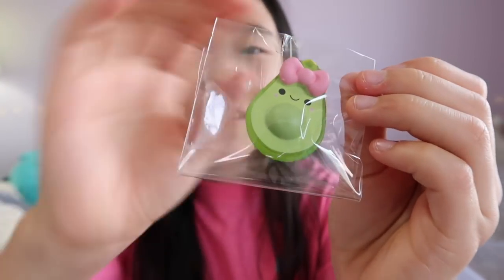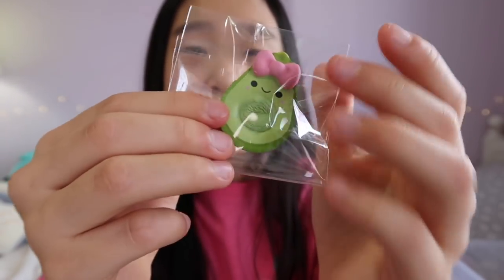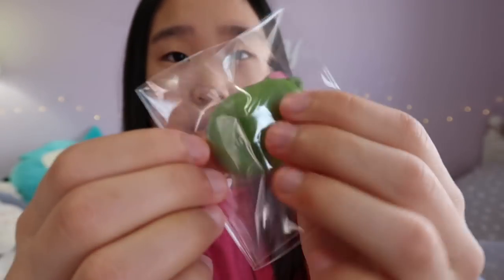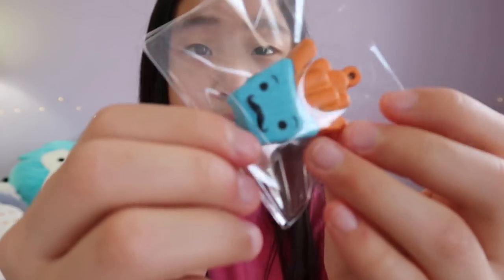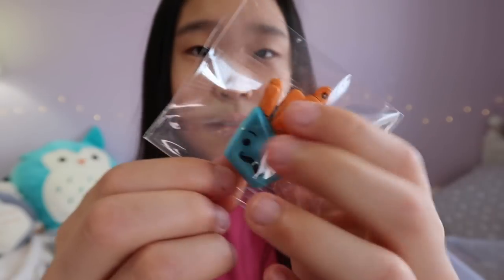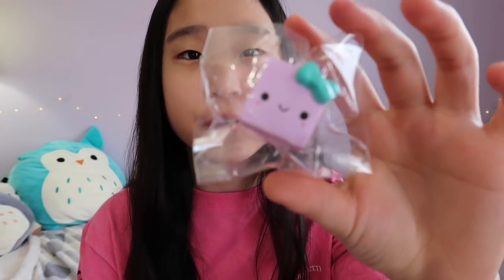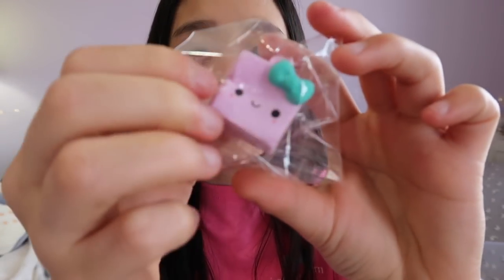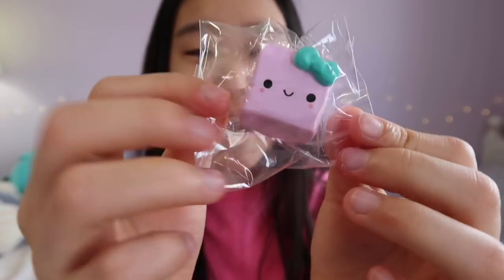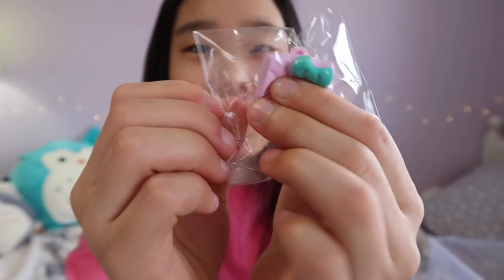This one was one of my first besties — this neapolitan ice cream. An adorable avocado. Again one of my first besties, a really soft french fry. And the very last bestie is this little sugar cube — the packaging is pretty crinkly on this one.